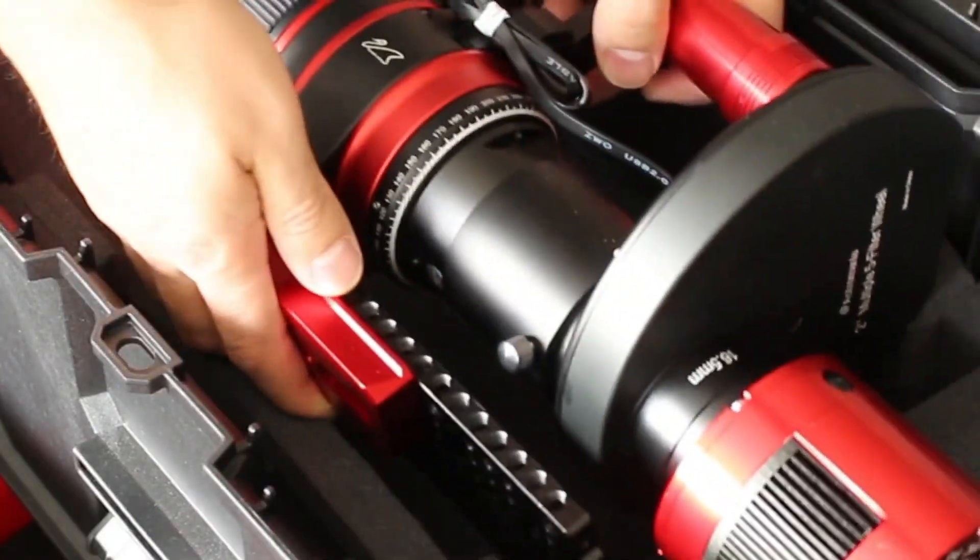Hey guys, welcome back to my channel. This is part three of my portable astrophotography series — the third and final part. If you missed the other two videos: the first was about acquiring my toolbox and talking about my ideas for a portable solution, the second showed me actually building it out, and this third video is going to be a review of the solution, showing you the inside, how I've organized everything, and my equipment setup.